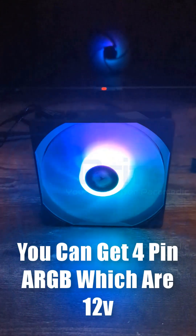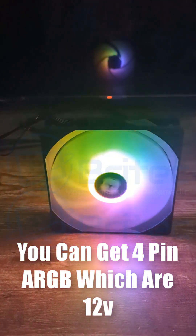You can sometimes control DC fans by lowering the voltage in the BIOS. You can also get four-pin RGB fans, which run on twelve volt.